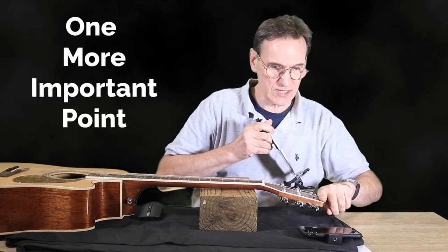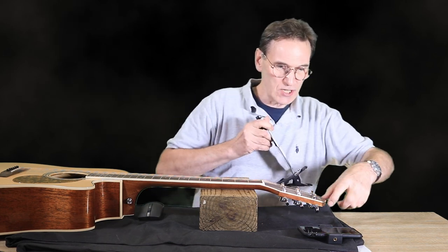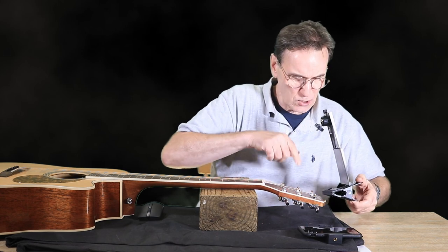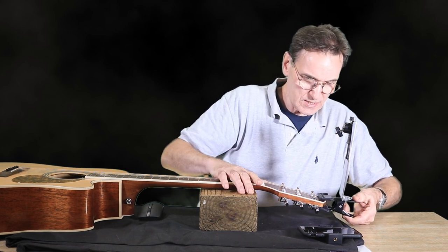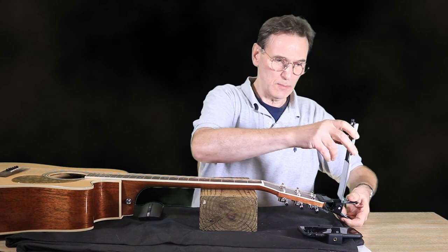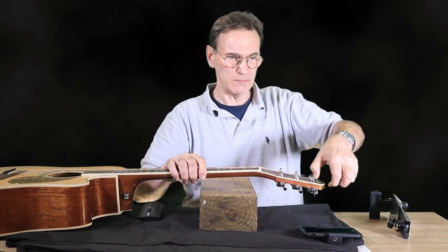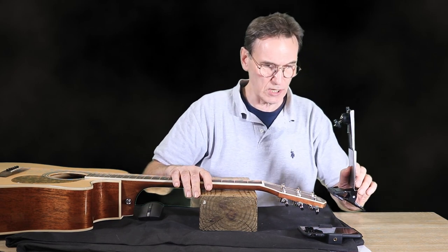Now if I try to attach this to my main acoustic guitar it doesn't actually have a lot of space after the machine heads — only about half an inch. I don't think this is going to be quite as stable as if you have a headstock with a long area after the machines. So that's something to bear in mind if your guitar is like that.